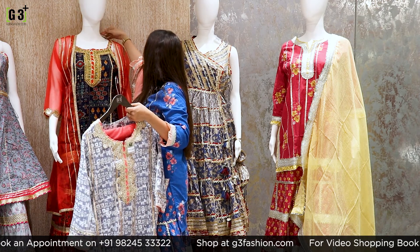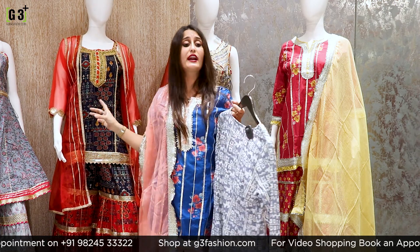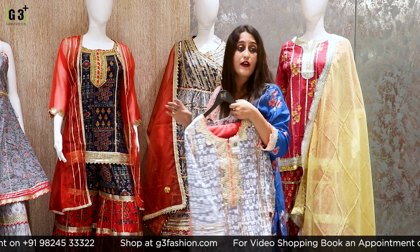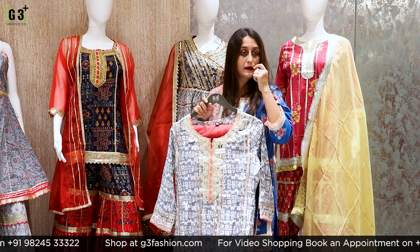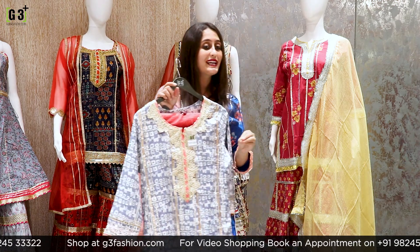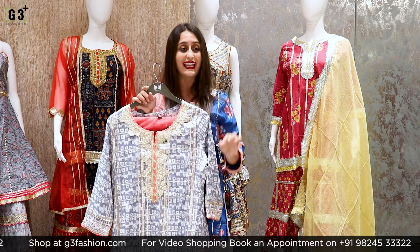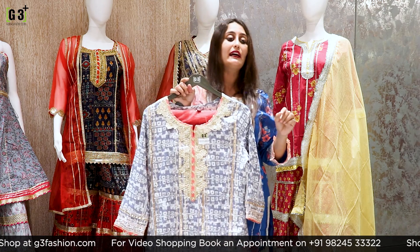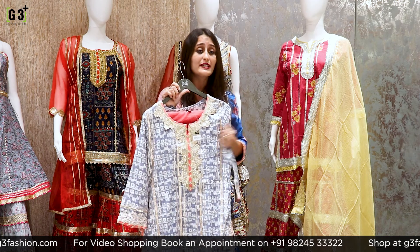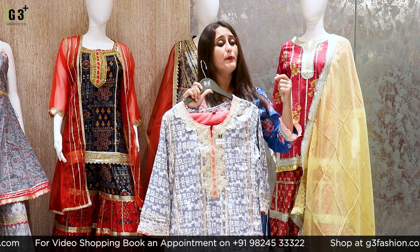The jacket-style suit I showed earlier is priced at Rs. 3,495. It is a 3-piece sharara suit with a jacket-style effect in organza fabric. On our website under the Salwar Kameez category, you will get all these products. And if you visit our store, you will go to the first floor for the salwar suit collection.